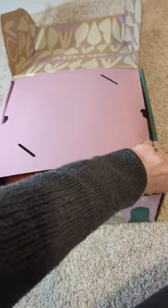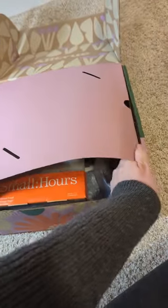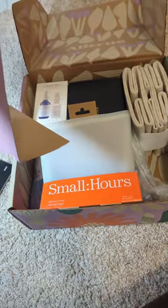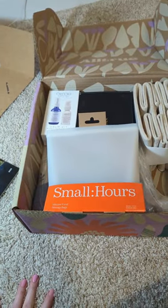I have opened this, I have not deep-dived into anything quite yet. So let's see what I got.